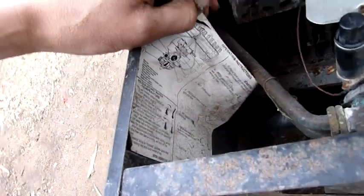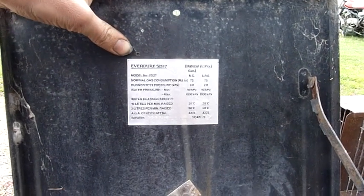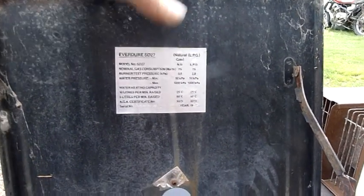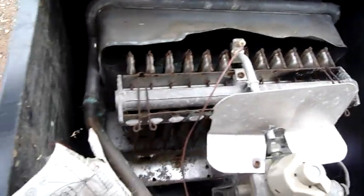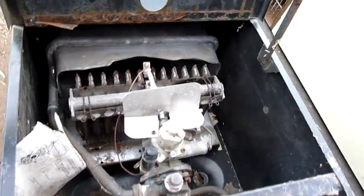There are some operating instructions. Everdure SD27 — that's what that is. It's designed for low-pressure natural gas. 1987 — it's done pretty well, 87 model. Nice big tinned copper heat exchanger.